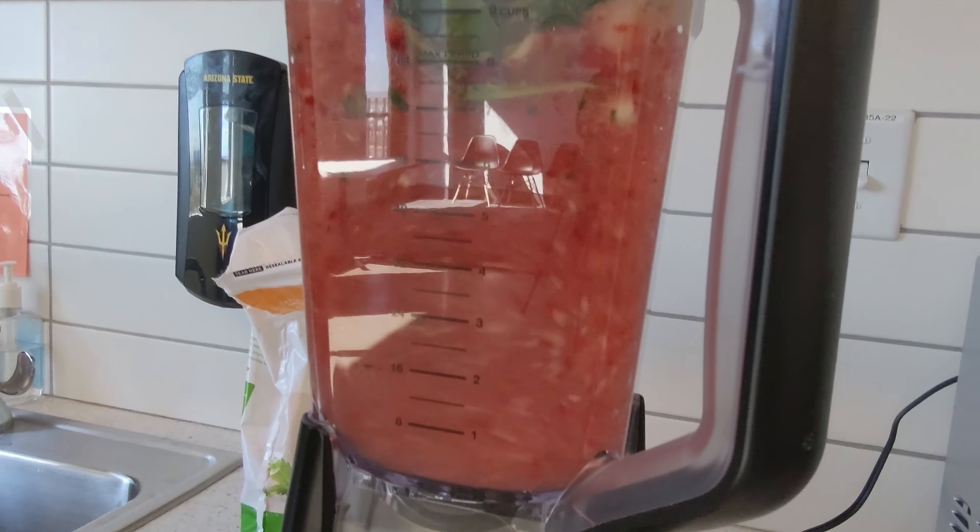Thank you guys for stopping by our video today. We really enjoyed showing you guys how to make smoothies that are easy, quick, and nutrient-dense. We hope to see you again soon. Cheers!